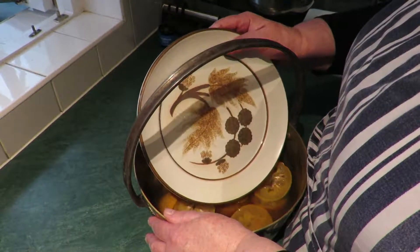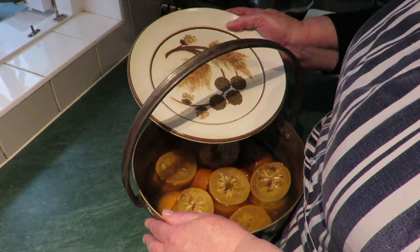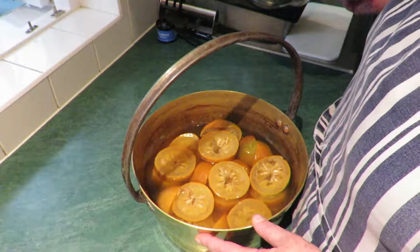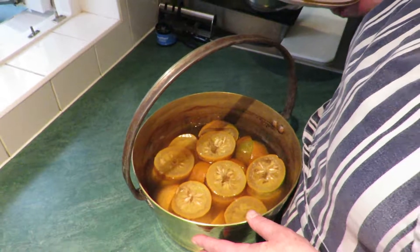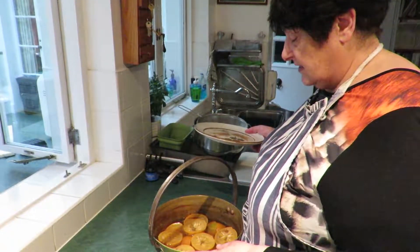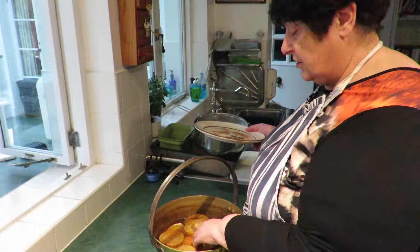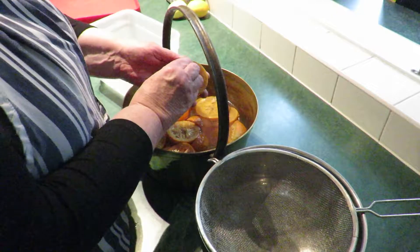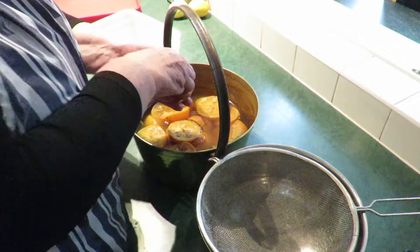What I did last night was cut the oranges in half, pop them in my lovely jam pan, cover them with just enough water and a plate to hold them down in the water, and then simmer them for a couple of hours so that the oranges are soft.